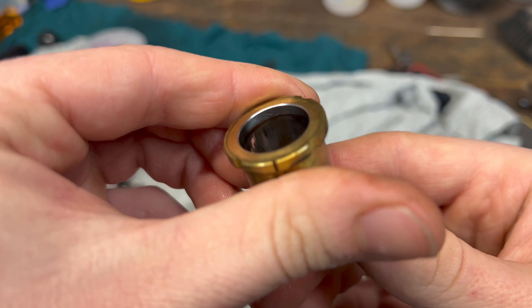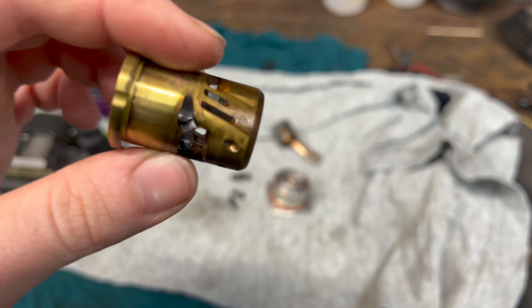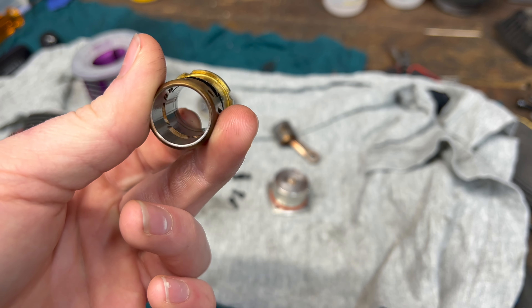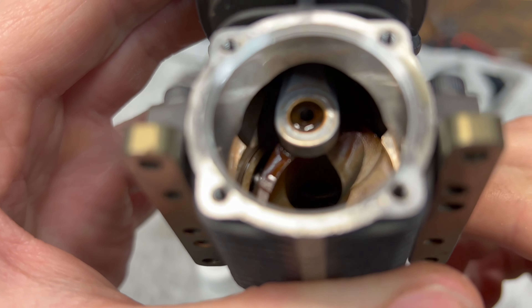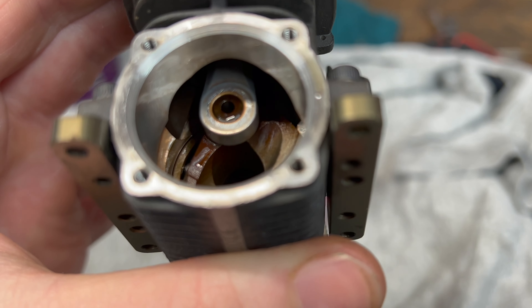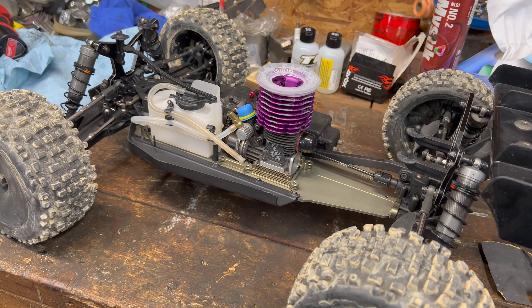Very good. This Novarossi's got a beefy sleeve. Nothing's been cleaned — everything's straight off the engine, nothing's been touched. Maybe I should keep my eyes out for a rod. And just like that, she's ready for another year of bashing.